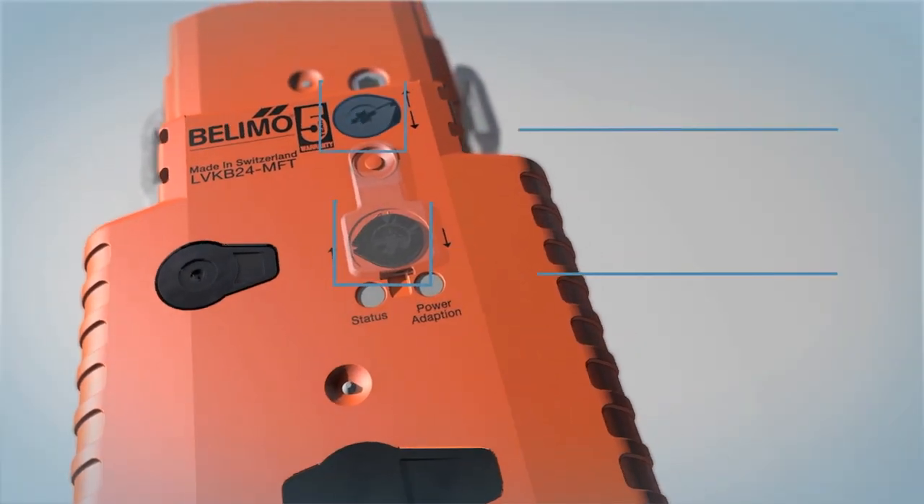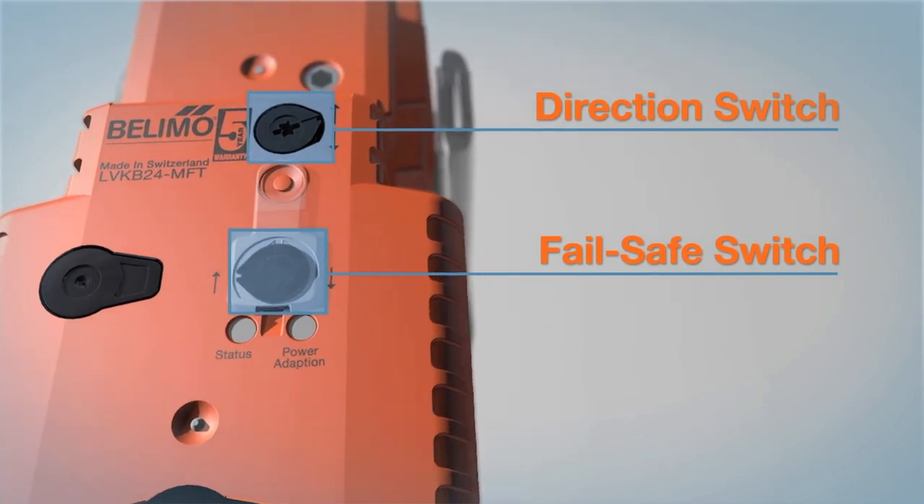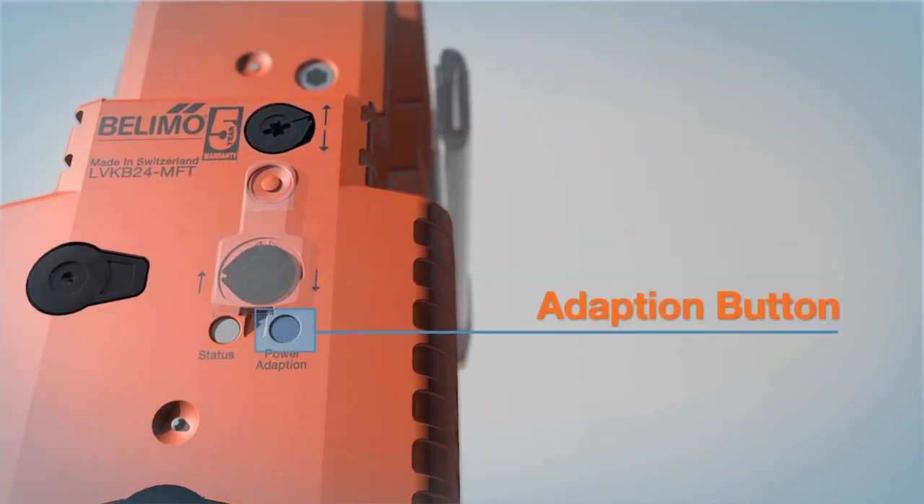Set up the direction switch and fail-safe switch in the desired position. Power up and push the adaption button.